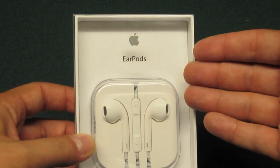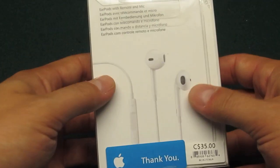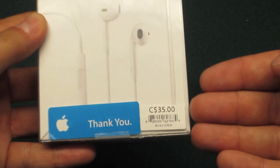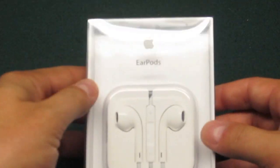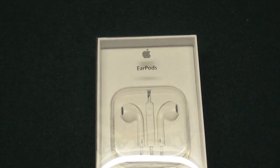At first glance you see the EarPods in their case, which is nice — it comes with a case. On the back of the box you'll see the EarPods themselves and the design they've created. They retail for $35 in Canada and I believe $30 in the US. At the top of the box you'll just get a description of what's inside, basically telling you it comes with a remote in the middle and the two EarPods itself.